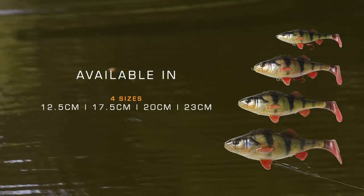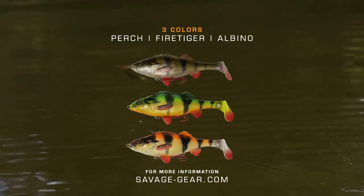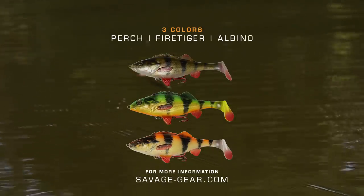Now how much fun was that? Right there on the Perch Shad — just a steady retrieve through that school of bait fish. Boom!